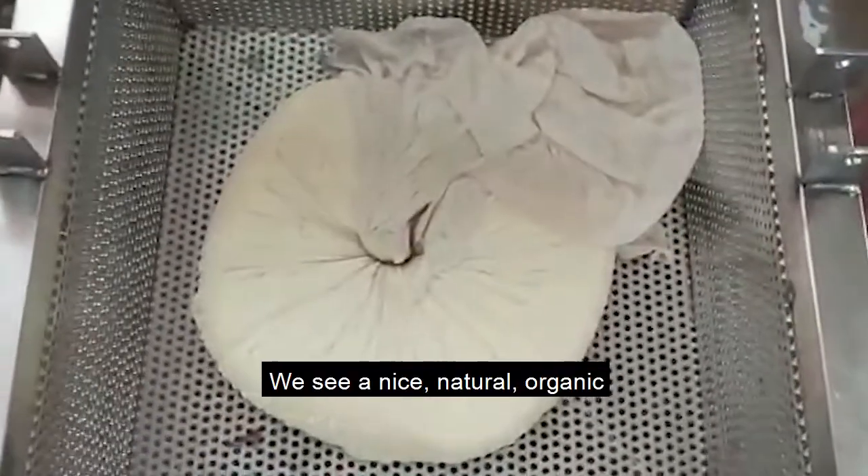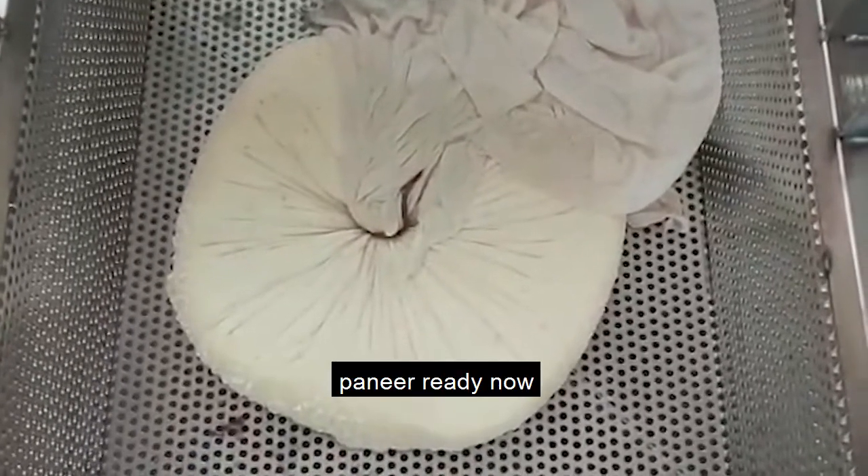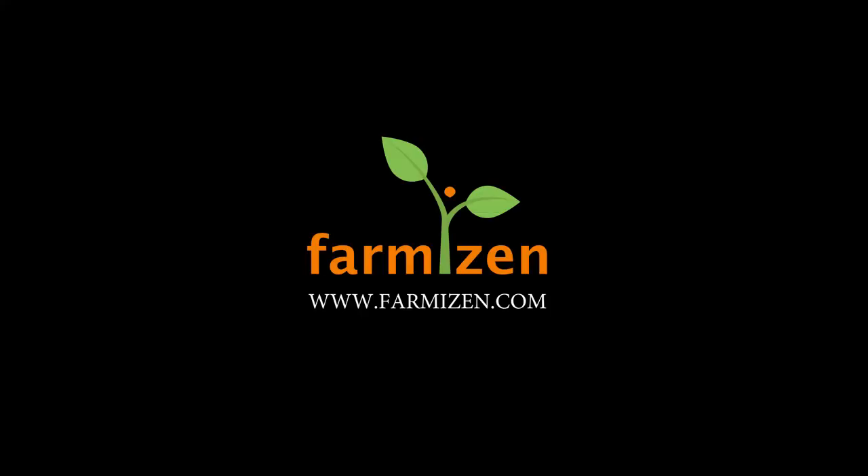We see a nice, natural, organic paneer ready now. Thank you.